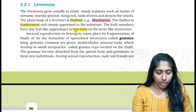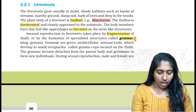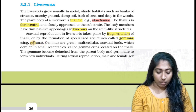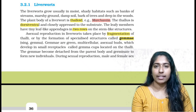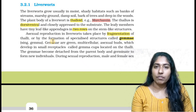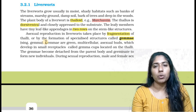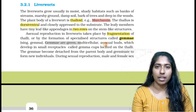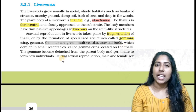Asexual reproduction in liverworts takes place by fragmentation of the thallus, or by formation of specialized structures called gemma. Fragmentation is very important. In asexual reproduction, fragmentation means the body breaks into fragments and each fragment can become a new organism.